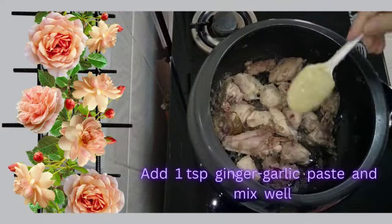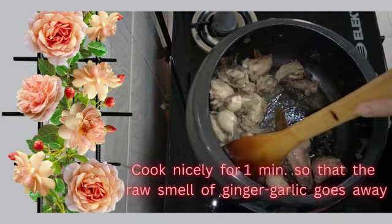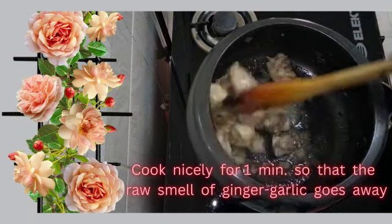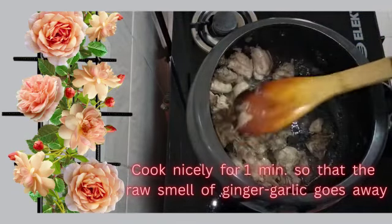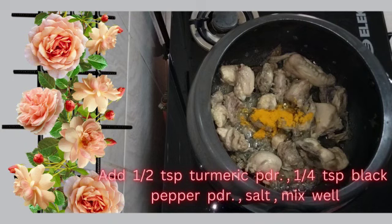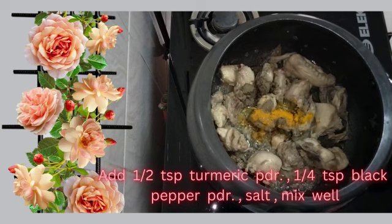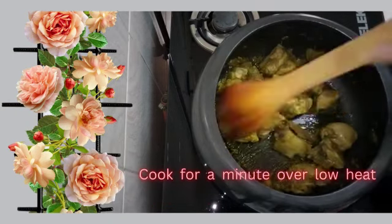Add 1 teaspoon ginger garlic paste and mix well. Cook nicely for one minute till the raw smell of ginger garlic goes away. Add half teaspoon turmeric powder, quarter teaspoon black pepper powder, and salt. Mix well and cook for one minute on low heat.